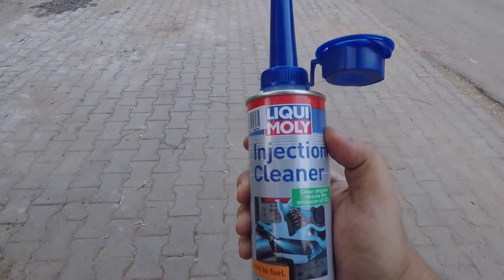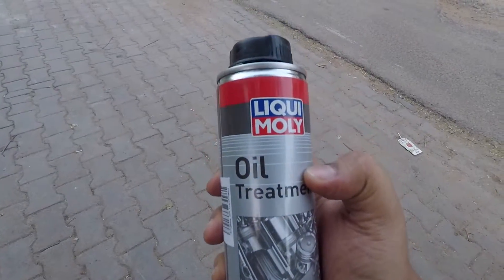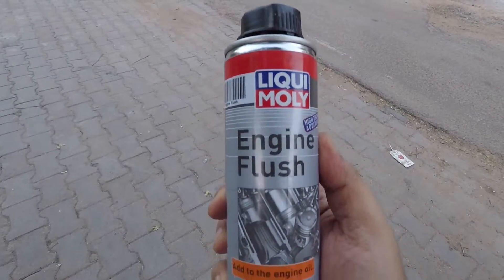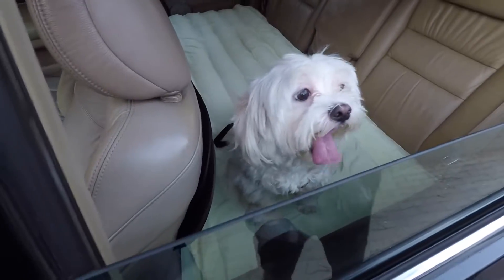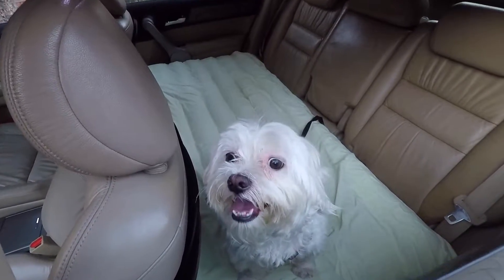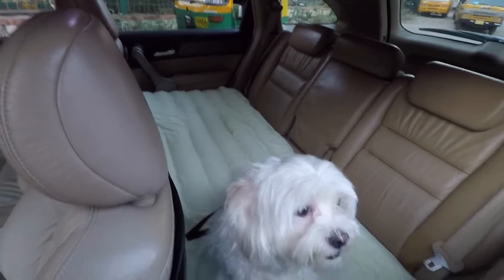I don't remember how much I paid for this — I'll leave the link in the description. Here's a close-up shot of the bottles: the injector cleaner, the oil treatment, and the engine oil flush. And for you guys who saw the last video, here's a bed update — here's Charlie using the bed and he's pretty happy with it.